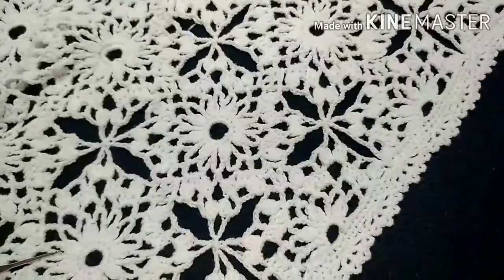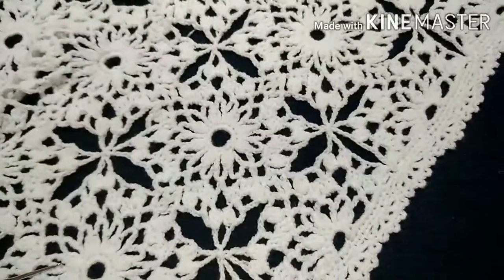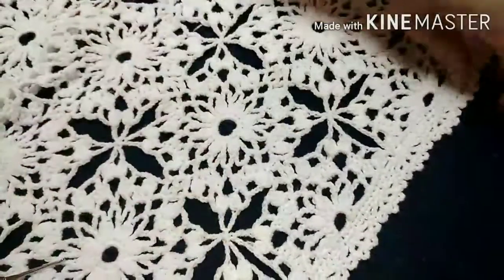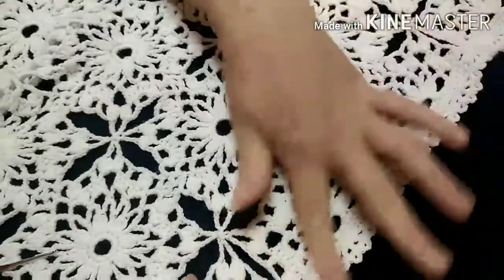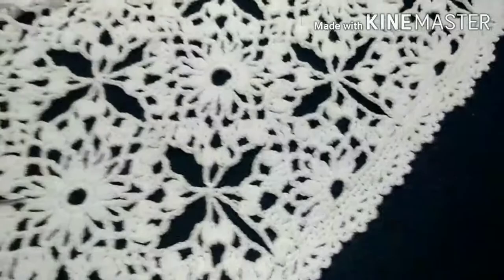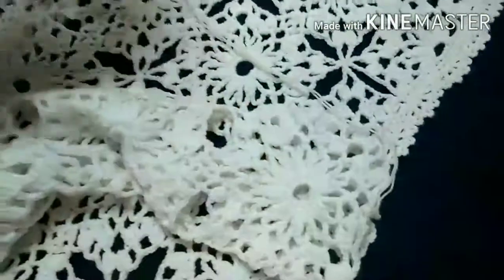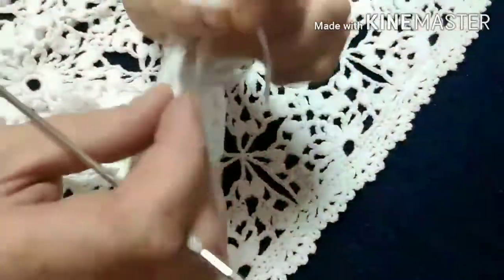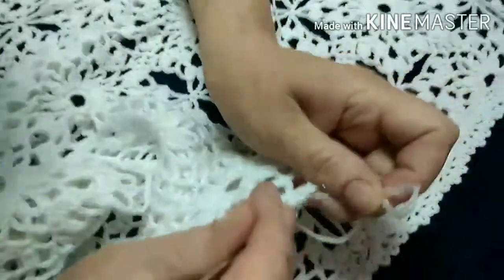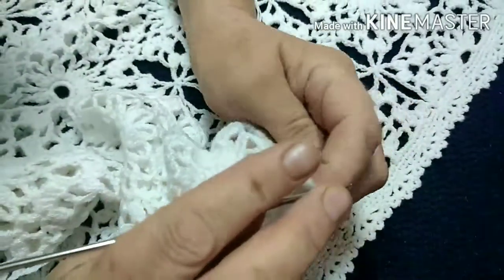Good morning, today I will show you how to cut the hair of the cardigan. I will show you how to cut the hair of the cardigan.